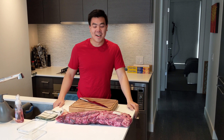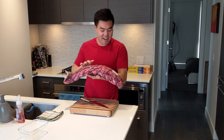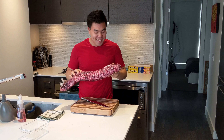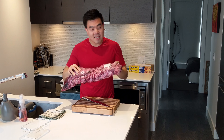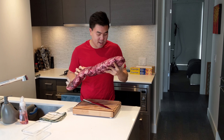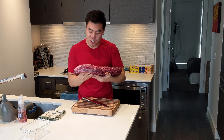Welcome back. I'm here to make beef tenderloin today. I've always wanted to make beef wellington, and I finally found a good deal at Superstore. This whole thing was $77 and it is 3.9 kg. So I'm going to try to make beef wellington today.